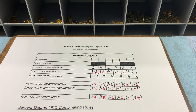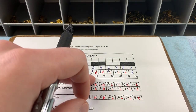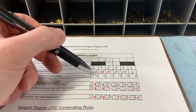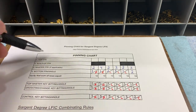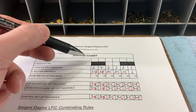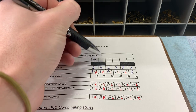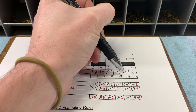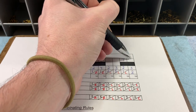Just as with the 6300, your non-controlled chambers have a uniform stack height that's different from the control chambers. For Degree, non-controlled chambers have a stack height of 10. So if we know the top pin, master pin, and bottom pin have to equal 10, and we know two of the three numbers, we just add those two and subtract from 10. Bottom and master equal 3: 10 minus 3 is 7. Next chamber, bottom and master equal 5: 10 minus 5 is 5. Skipping the control chambers — chamber five: bottom and master equal 3, 10 minus 3 is 7. Last non-controlled: 3 plus 2 equals 5, 10 minus 5 is 5.